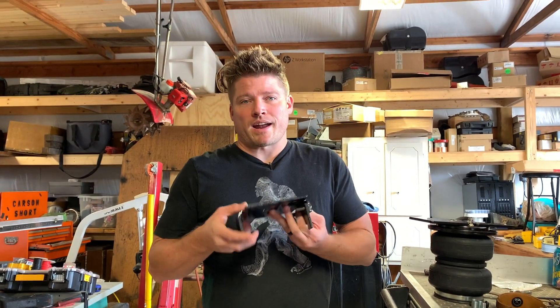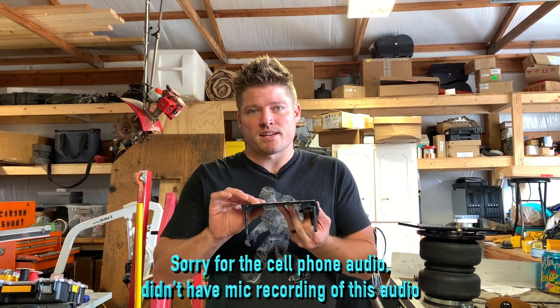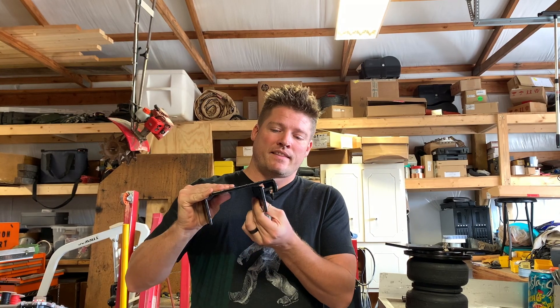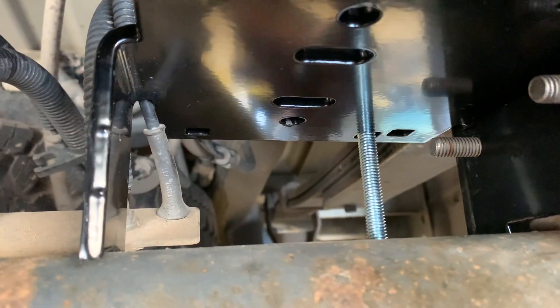This is the lower bracket that goes on the axle. There is a divot on the bottom side that actually just rests on the axle itself. There's a removable plate that needs to be bolted in place on the welded threads on the back side of the bracket, and it also sits on the axle up against the leaf spring.